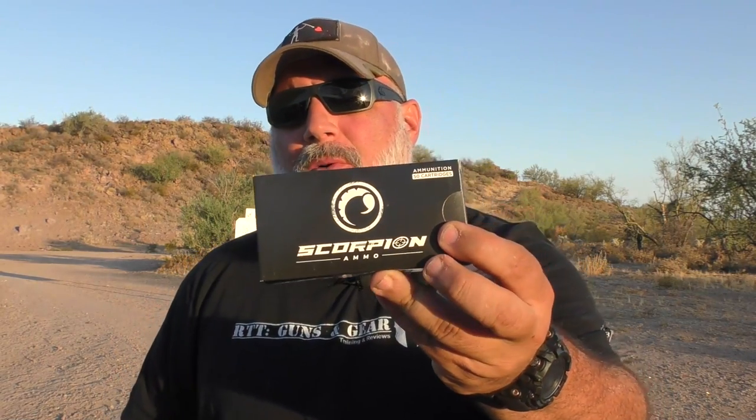Hello, everybody. Welcome back to the channel. If it's your first time here, welcome. Today I have an ammo review for you: nine millimeter 115 grain ball ammo range stuff from a company you may not have heard of, and that is Scorpion Ammo. They are a local company here in Arizona, specifically up in Tempe. So let's get into it.